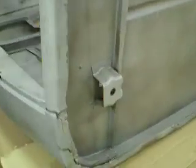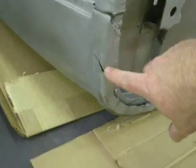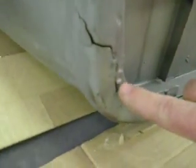Up there, weld separations. On the back of the cab where I talked about the cab mount pushing up into the floor, it has affected the cab corner. There's a great big crack right there, and the welds are all separated on the bottom. You can see that gap? That's where it has pushed up.